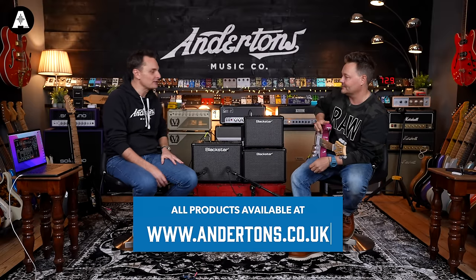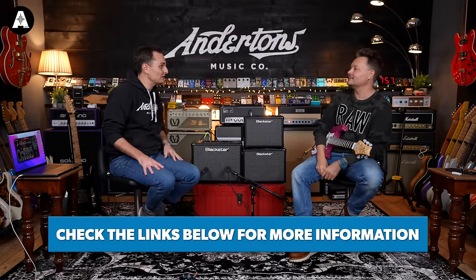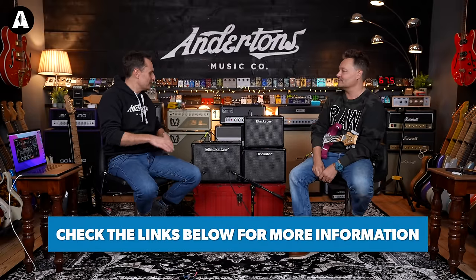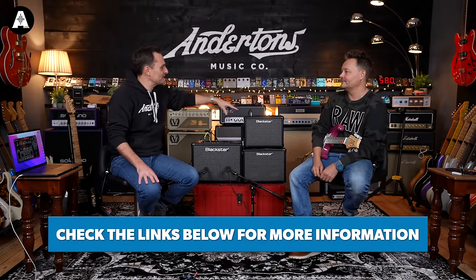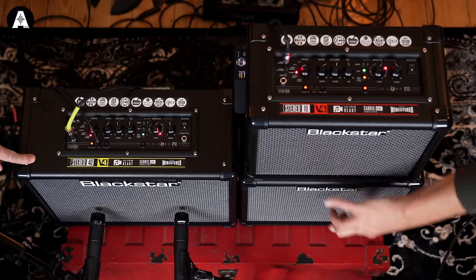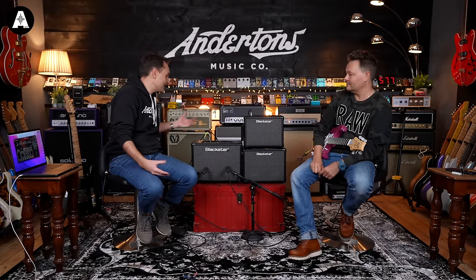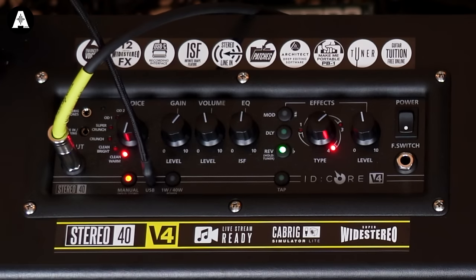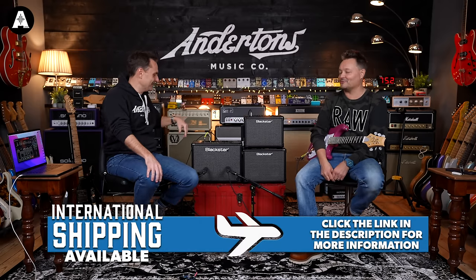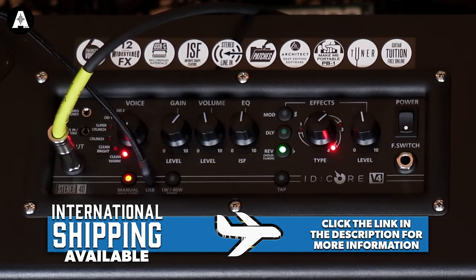So Blackstar have revitalized — is that the right word? They've upgraded their ID Core range. We're now on version 4. I never remember version 1. We've gone from USB ancient to USB-C, as we like to call it. And I'll tell you why that's good in a minute.